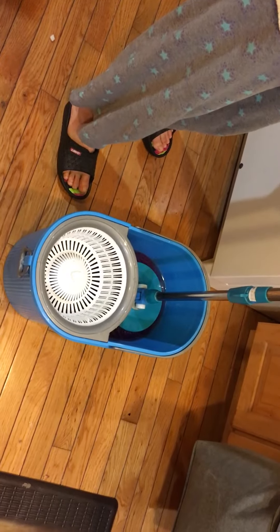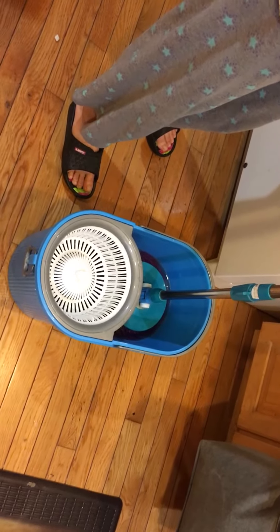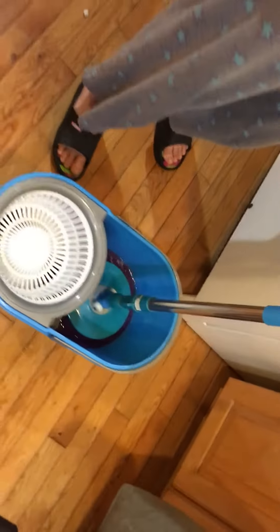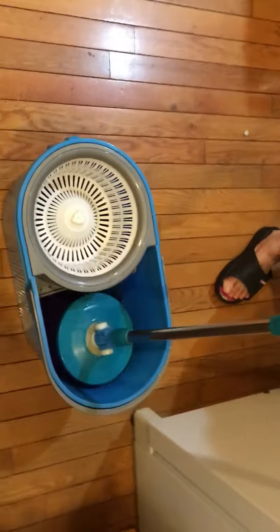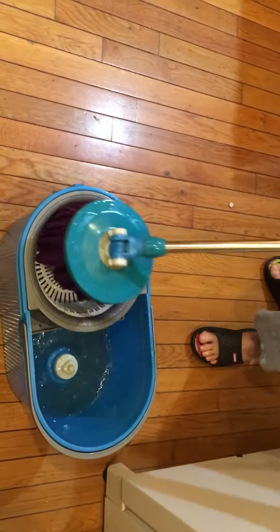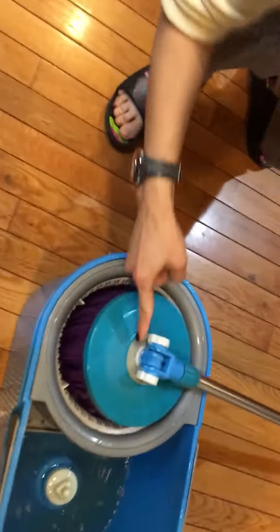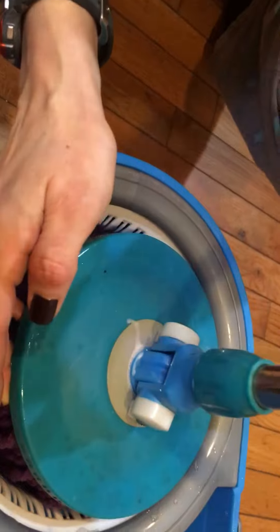I want to show you how to fix the spin mop that spins with no traction, like this. Just take it out. The reason it's not spinning properly is because this part that has to grip this part is worn away.